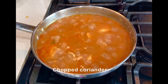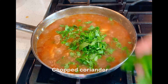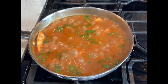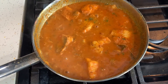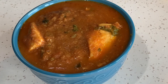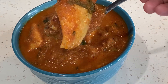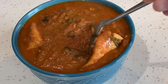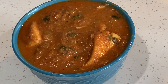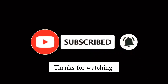Now we will put the pan in the middle of the stove for 2 minutes. This is very simple and very tasty. This curry will be very tasty — try this recipe! Subscribe to my channel, share, comment and like.